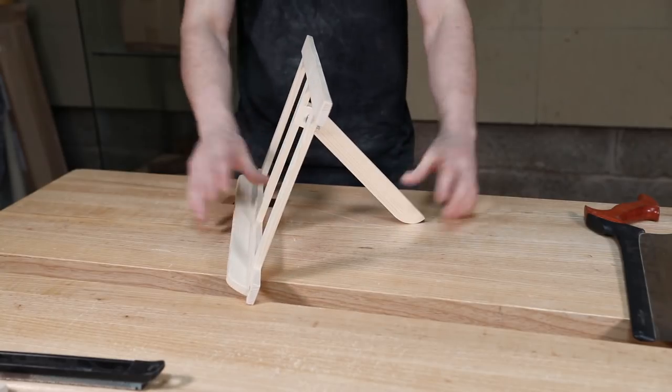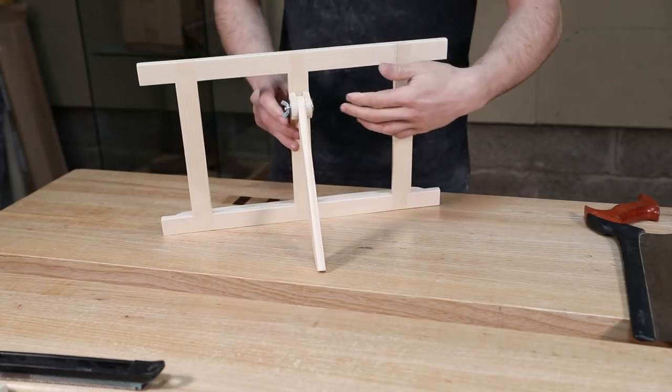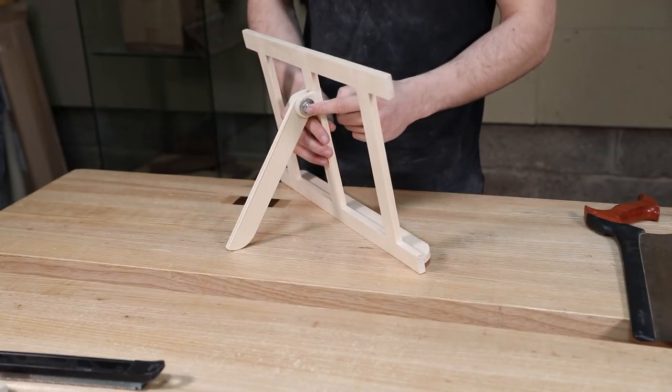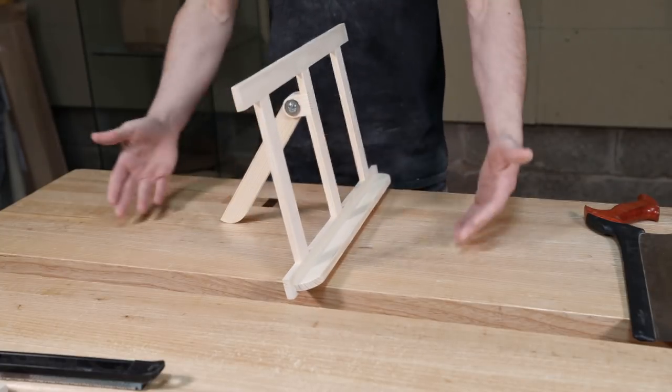There you go — a variable angle book stand. One thing you could do is get a threaded bar and stick two wing nuts either side so you can tighten them against each other. I've got a Phillips head on the front of here which you can hold down with your thumb and tighten up the wing nut, but two wing nuts would be better for this.